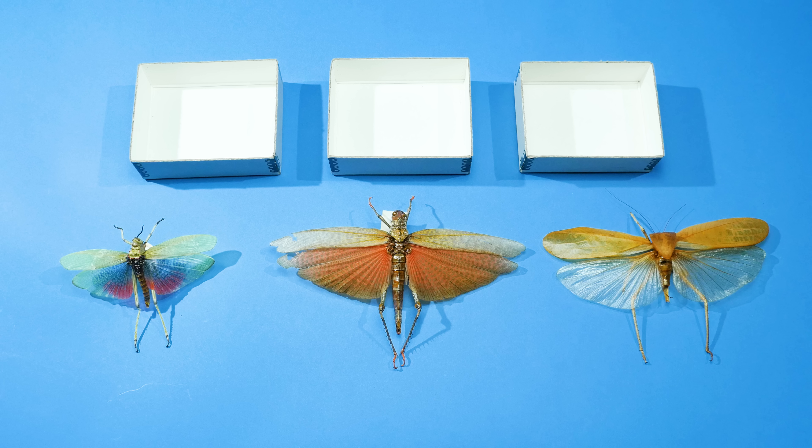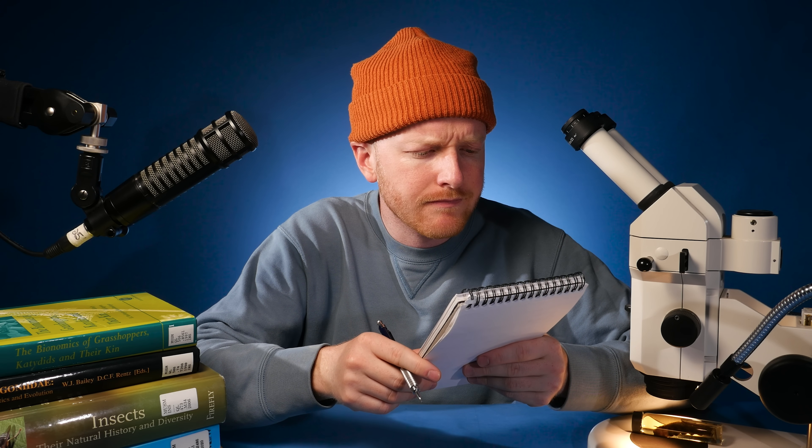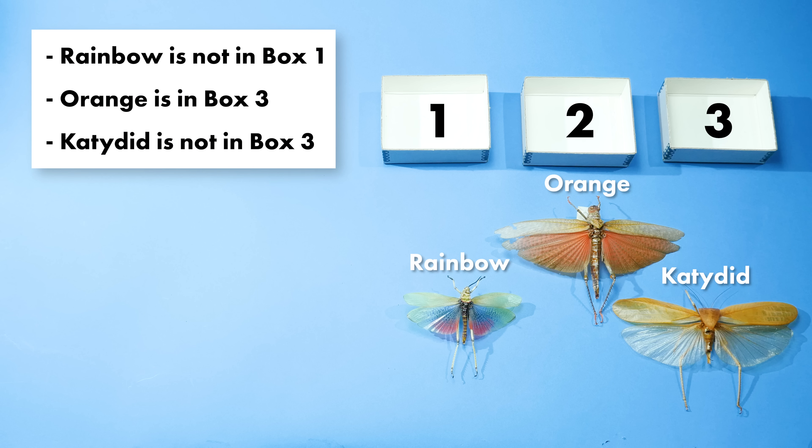Here's a problem — I need to put these specimens away in the correct order, but I forgot what that order is. Luckily I wrote down some clues to help us sort things out. Can you figure out what order these specimens go in? I'll give you the answer soon, so take your time.